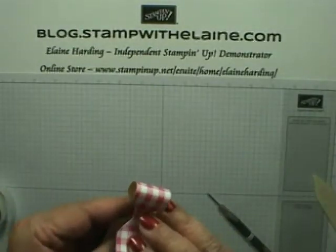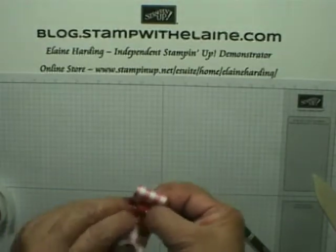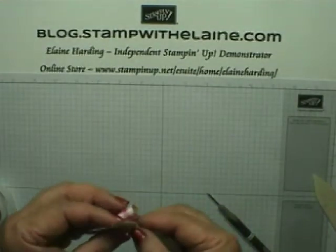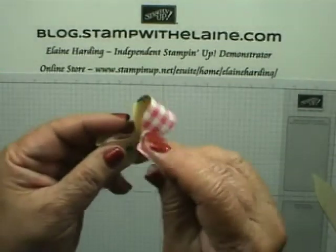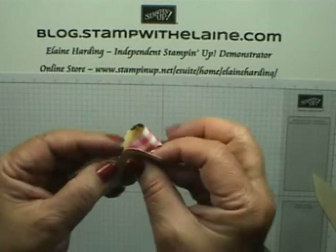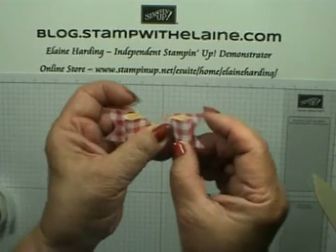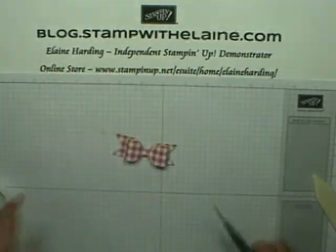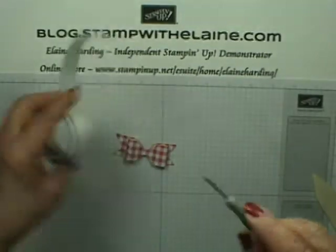Then you just marry it up, marry that edge up, fold that back — and voila, there's your bow! To secure it you probably need a few more glue dots.